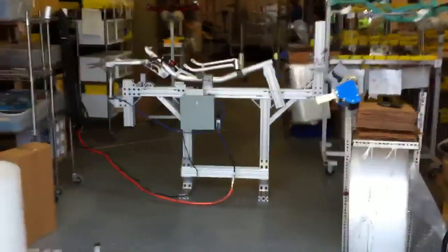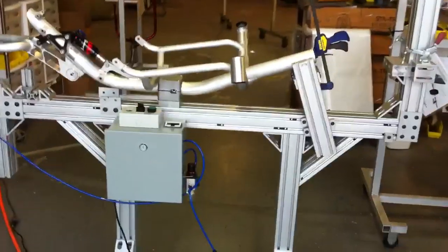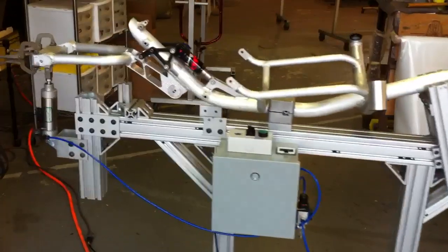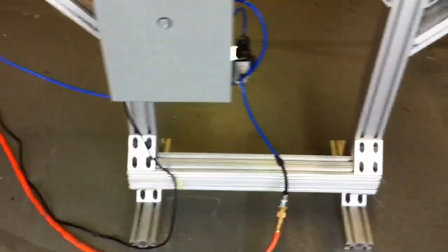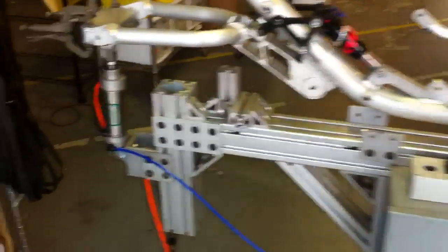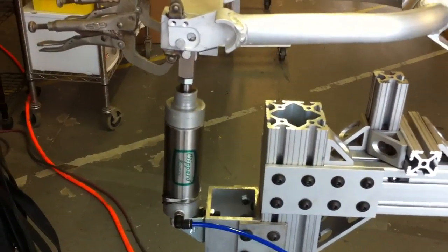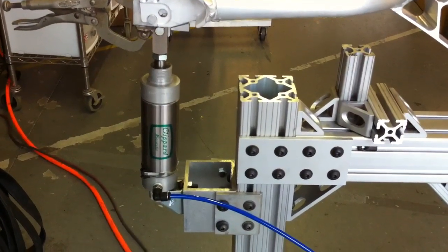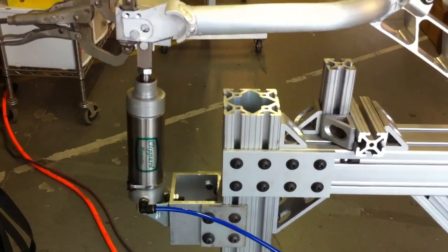Here it is — our frame reciprocator. We built that in-house in order to test the fatigue of our frames and our parts. We built this with 80/20 extrusion, and we have on the back a cylinder with a 2.5-inch inside bore. With 80 PSI of air, that gives us 240 pounds of force of thrust.